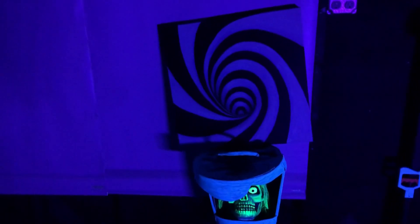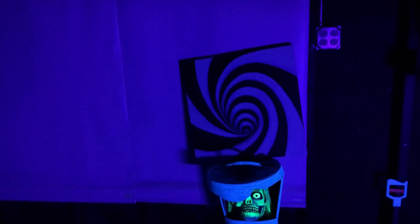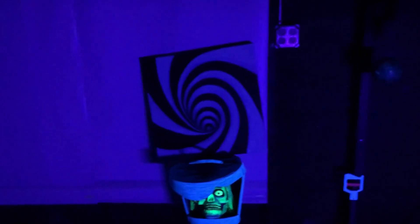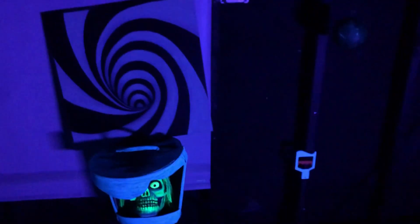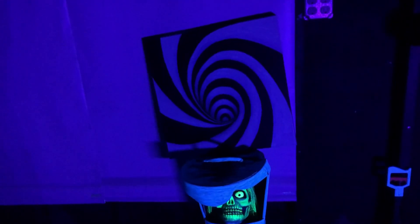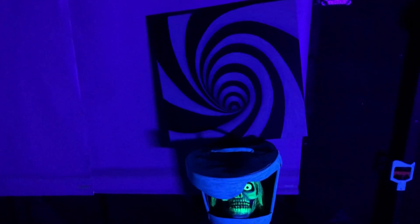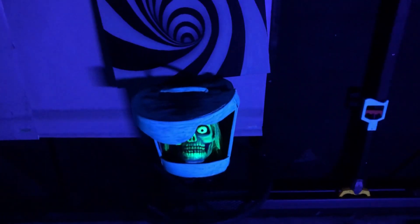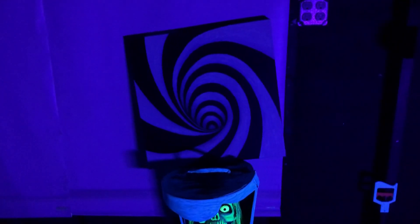Wow, this thing is bright. So this is the 390 nanometer wavelength blacklight LED. It's pretty much self-explanatory but look at all the visible light — these are the backdrops I was talking about, you can totally see everything now. There's nothing wrong with this blacklight; each blacklight definitely has its own unique application. It basically all depends on what type of look you're actually going for when you purchase your blacklight.